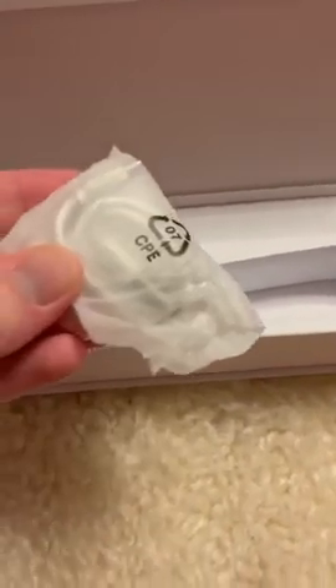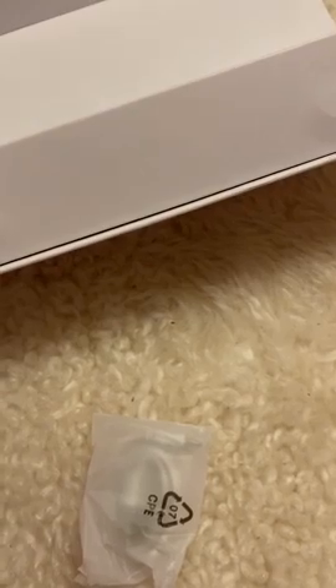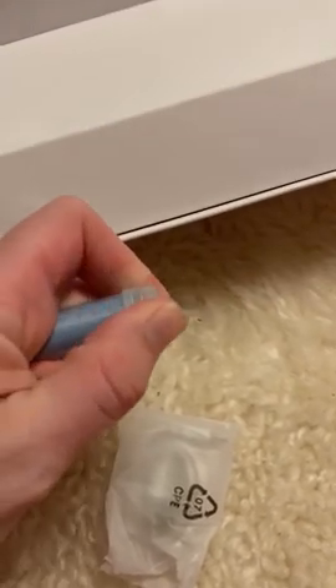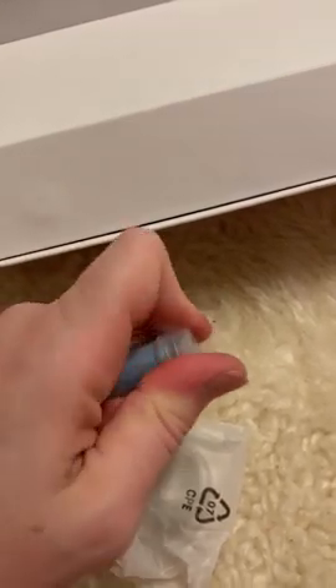There's the charger for it, and a cleaner. It looks like it's a cleaning cloth and little q-tips to make sure it stays nice and clean.